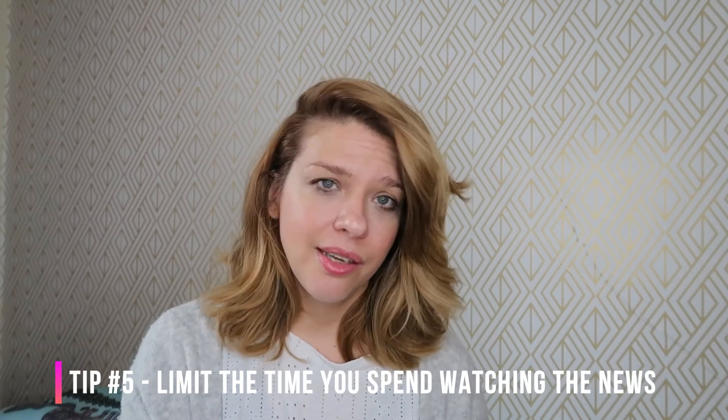Finally, tip number five: limit the time you spend watching the news and seeking information — whether it's TV, internet, radio — because that can definitely lower your energy and cause you to focus on the problem. What you want is to focus on the solution, on making yourself feel better, doing whatever you can to raise your energy so you're feeling good. That way you can support others better and get out of this situation in a much better state. Let's use this opportunity to connect with each other, connect with ourselves, and stay present — without rushing all the time.